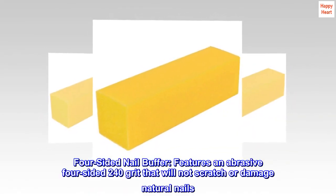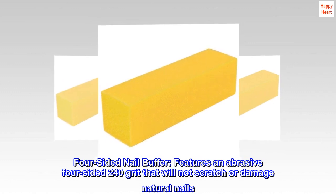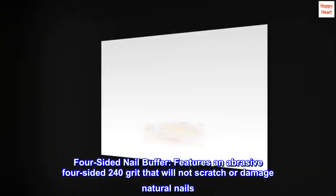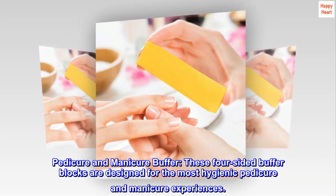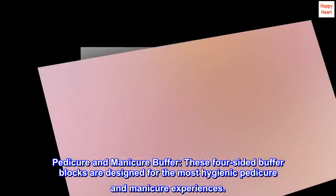Four-sided Nail Buffer. Features an abrasive four-sided 240 grit that will not scratch or damage natural nails. These four-sided buffer blocks are designed for the most hygienic pedicure and manicure experiences.